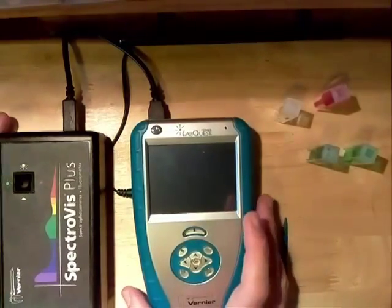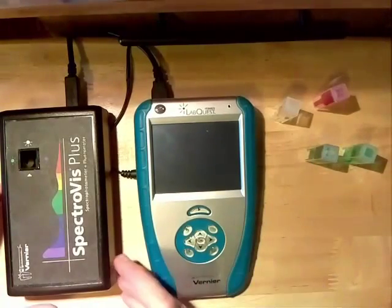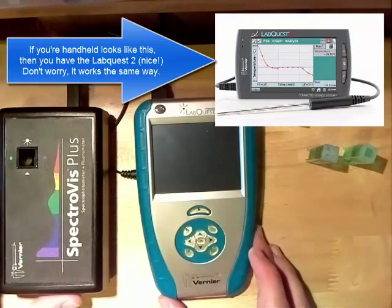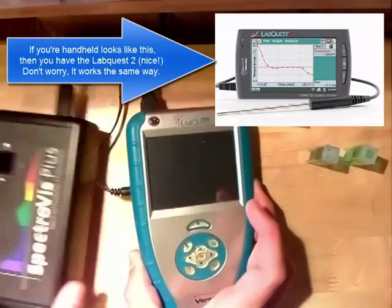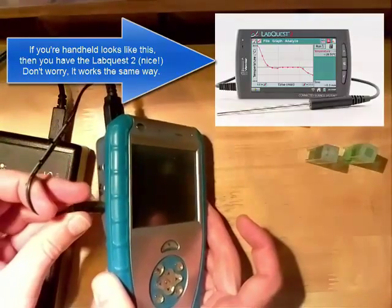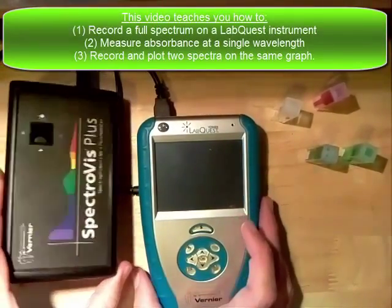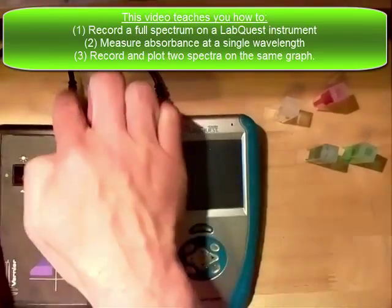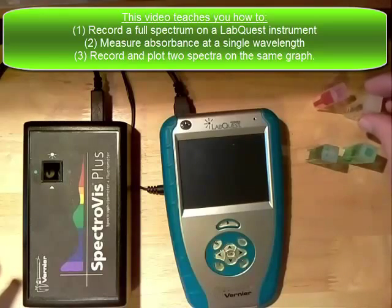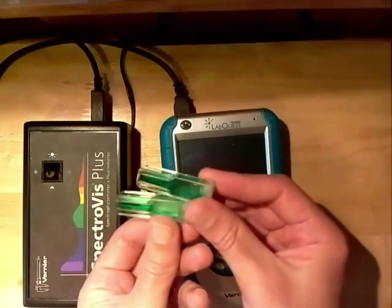Here we are with the LabQuest Vernier handheld computer along with a Spectravis Plus spectrophotometer. This is a brief tutorial on how to use this instrument. We're set up with power connected to the LabQuest and a USB cable out to the Spectravis — this particular Spectravis gets powered through the USB so it doesn't need a separate power supply. I've got a few cuvettes, some water, some red dye, and two different concentrations of green dye.